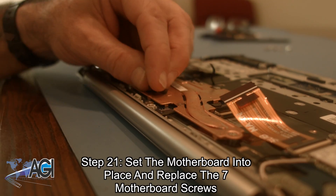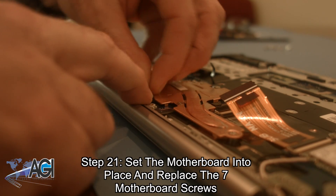Remember to replace the plastic screw cover after replacing the motherboard screw in the bottom center.